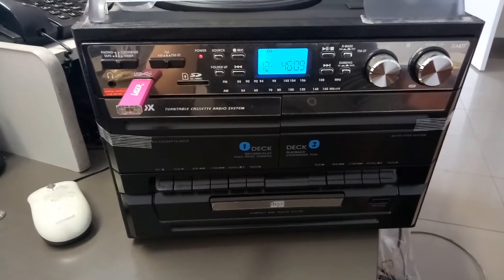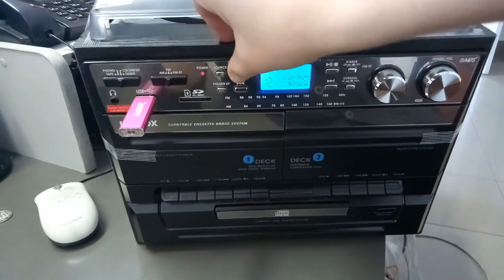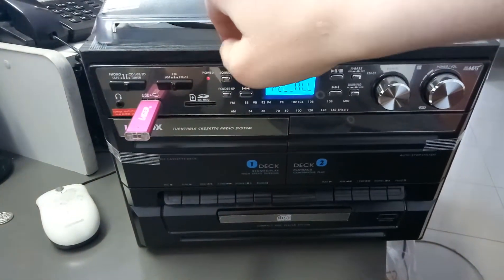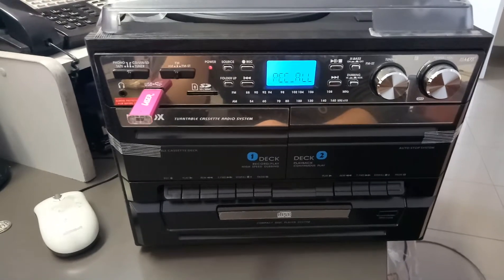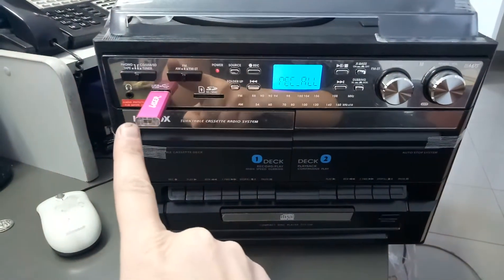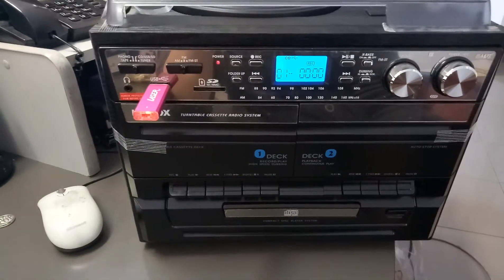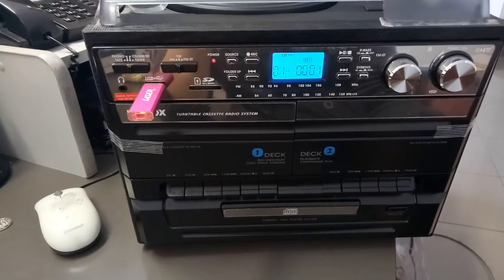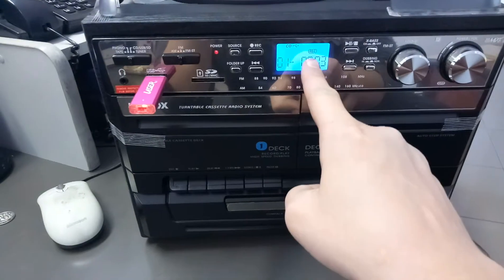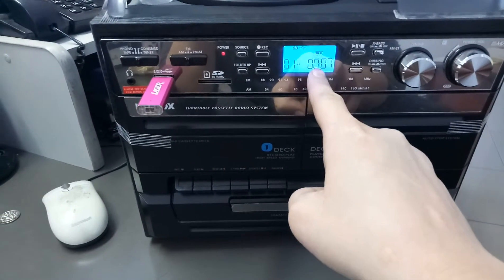Now I'm going to press the record button, which is this button here. I've pressed it twice and now a message has popped up that says "record all." It is reading my USB stick and shortly it will begin recording. The record message is flashing on the screen.